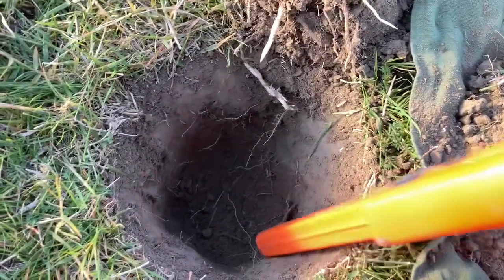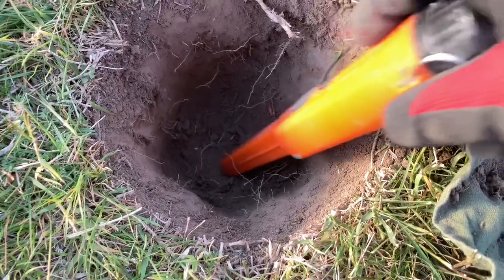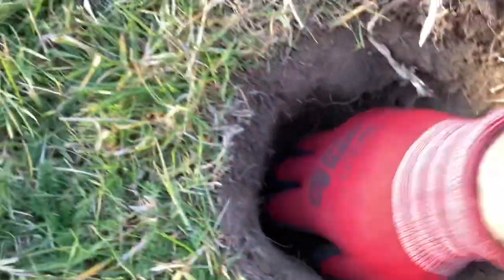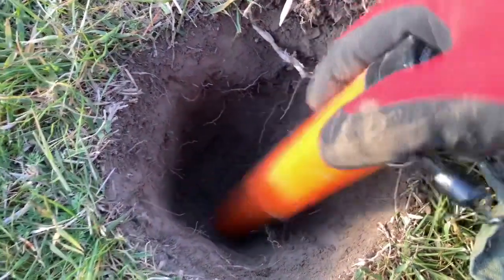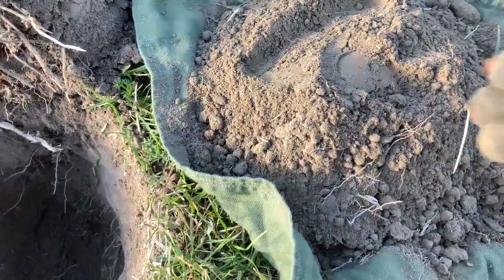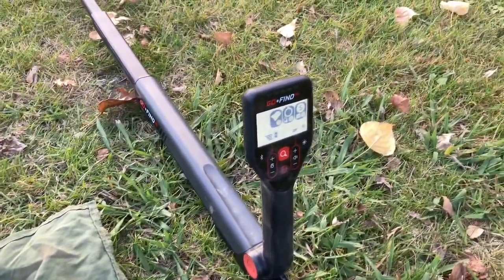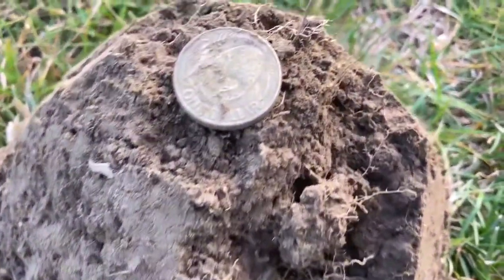Still on the 66, got another target here, probably another inch or so. I'll loosen up a bit more of that dirt. Target is out of the hole — I can feel it. Oh, it's a nice UK penny, 1938. I'm still on the 66 — Ian's over there with the Vanquish having a go — and I just popped a one dollar coin.